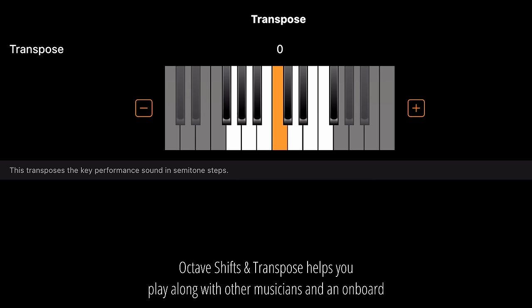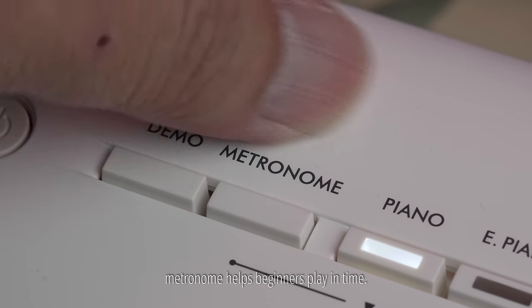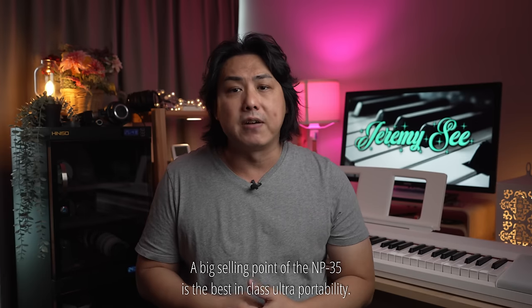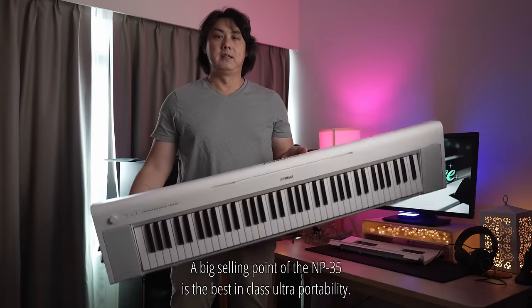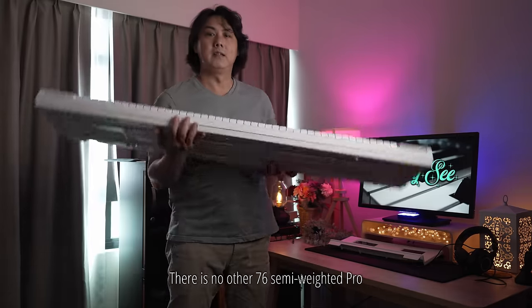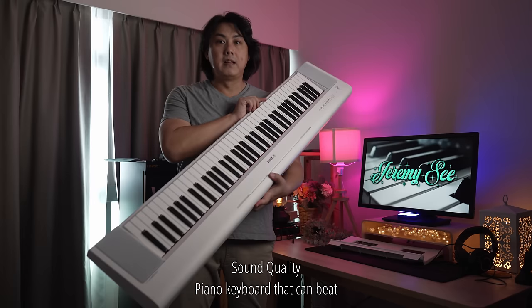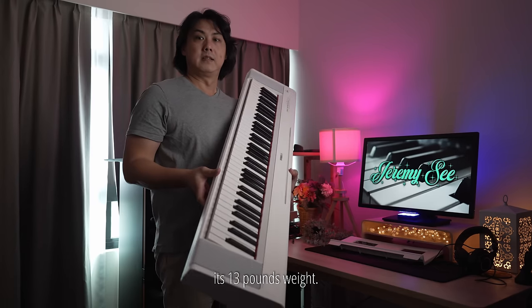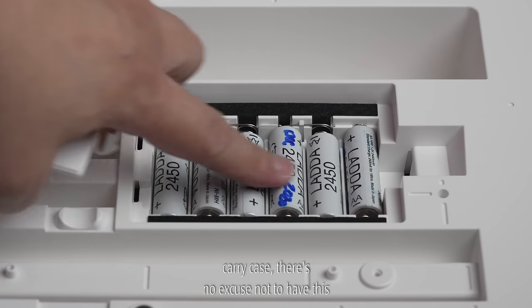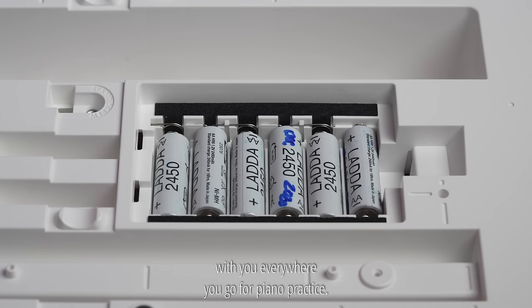Octave shift and transpose helps you play along with other musicians, and an onboard metronome helps beginners play in time. A big selling point of the MP35 is its best-in-class ultra portability. There is no other 76 semi-weighted, pro sound quality piano keyboard that can beat its 13-pound weight. With battery operation and an optional carry case, there's no excuse not to have this with you everywhere you go for piano practice.